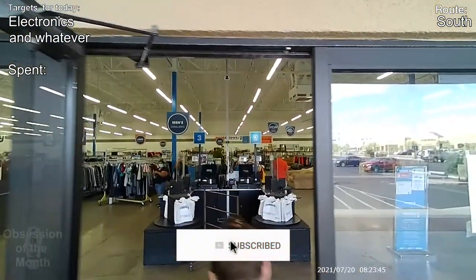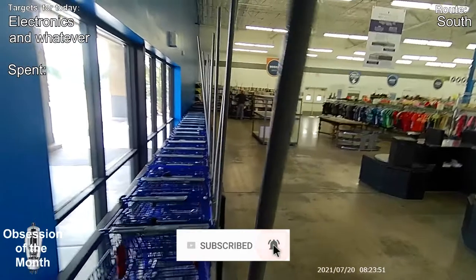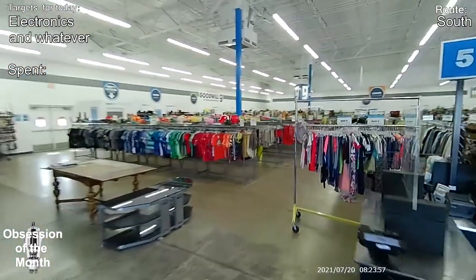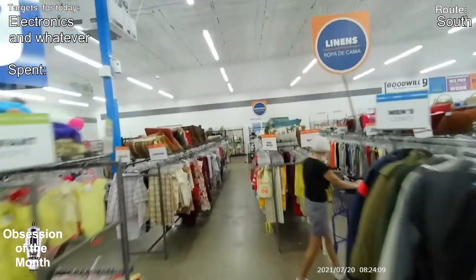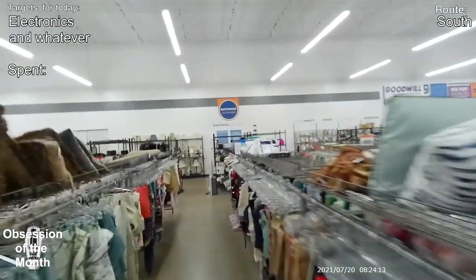Okay, this is the southern route. First thing we do is grab a janky cart — always grab the janky carts. This location is in Tempe. One thing you might notice looking at these is that the racks are color coded, and yellow is always on the end.